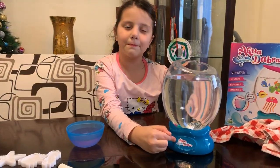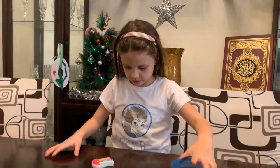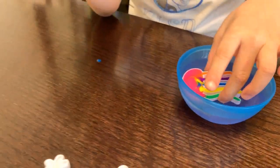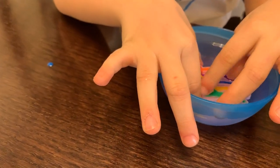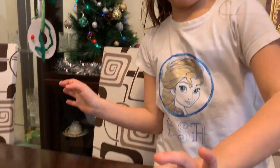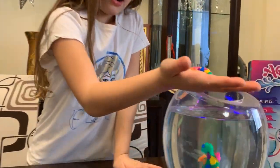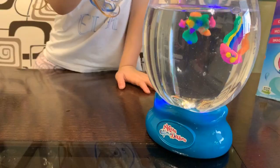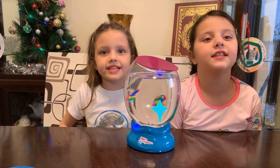Now we're gonna press the bottom button. Now it's my turn to dip it in the magic water. We need to wait 3 minutes. Guys, it's starting to get out! My jellyfish is done. Now we put her in the magic water. They're gonna be friends! Aquadabra is ready!